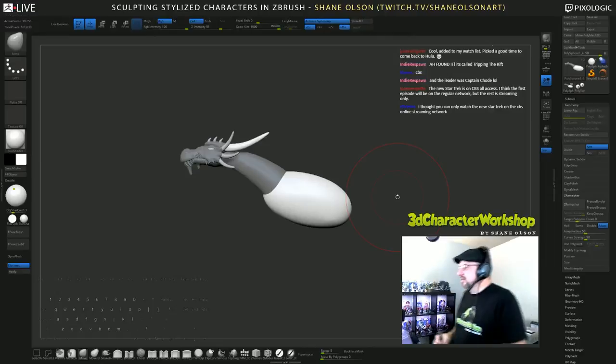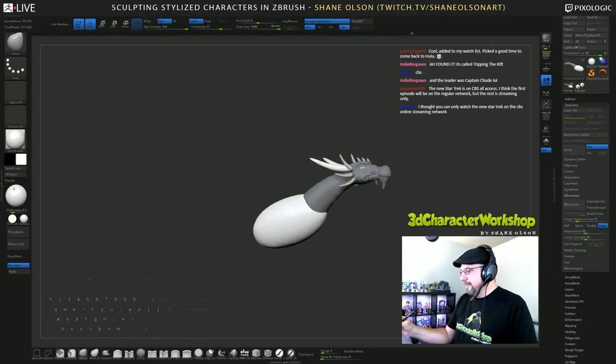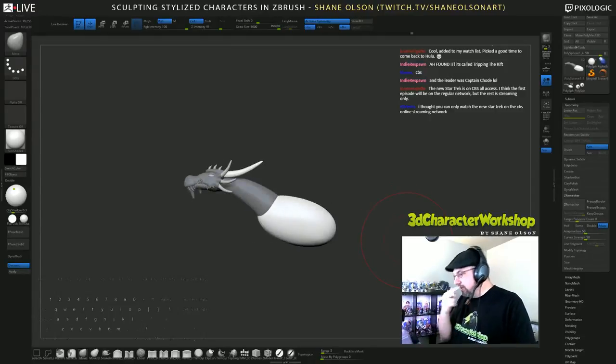What's up Rob, welcome to the stream man! I'm making — I don't know what I'm making. I'm trying to fake my way through dragon anatomy.